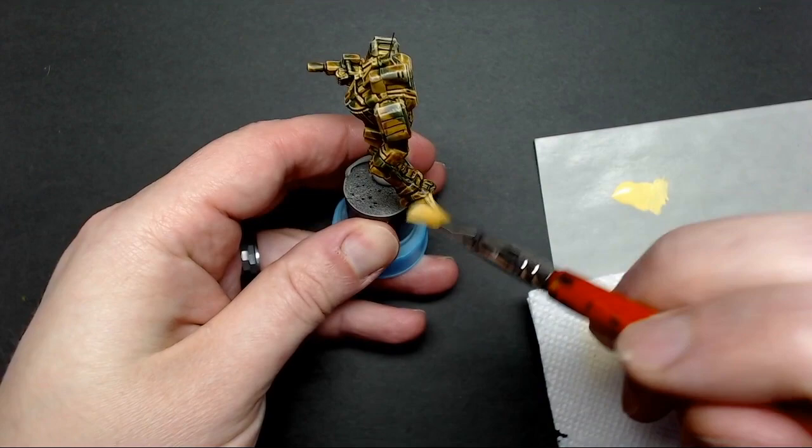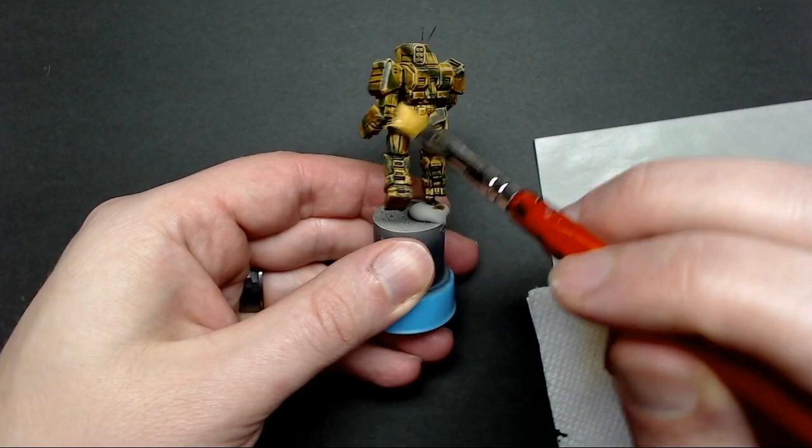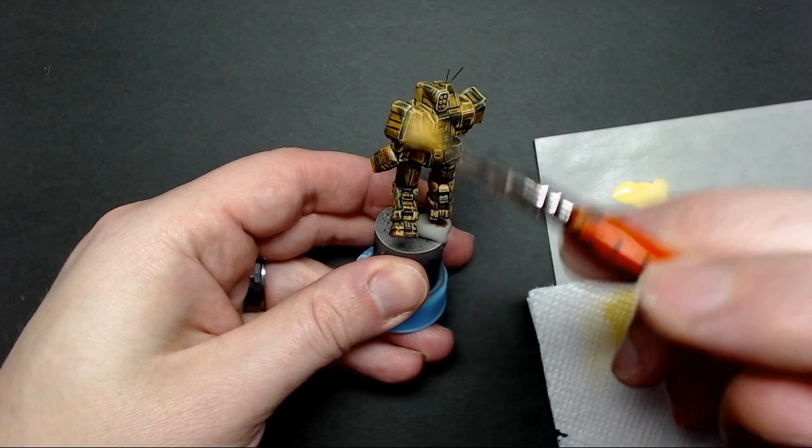I also wanted to mention that I applied decals — a number panel and a symbol on the leg. I prefer to do that before the dry brush step so that the decals get weathered along with the rest of the miniature, but that's just personal preference.